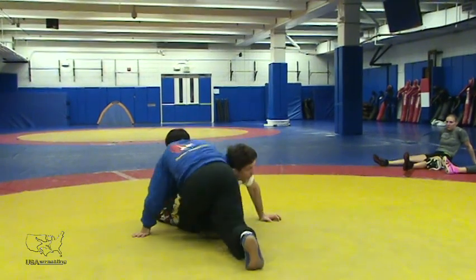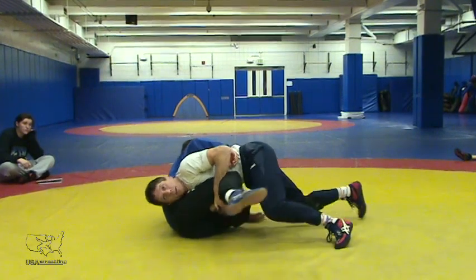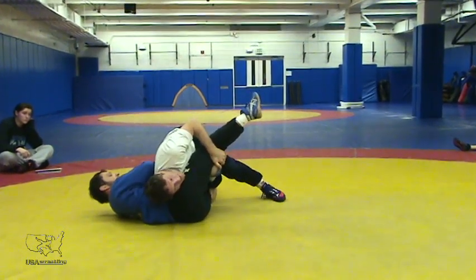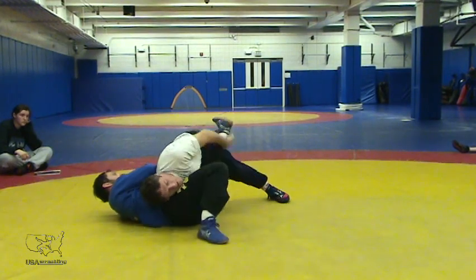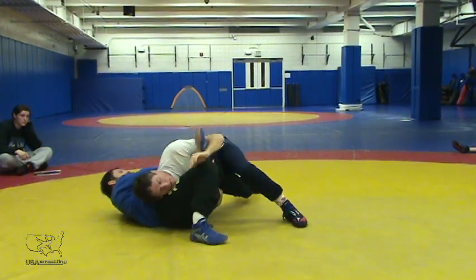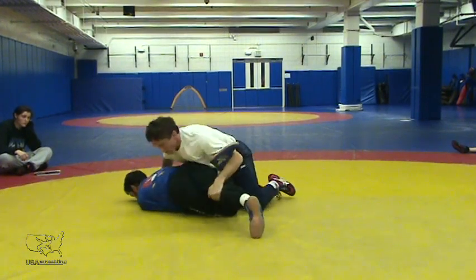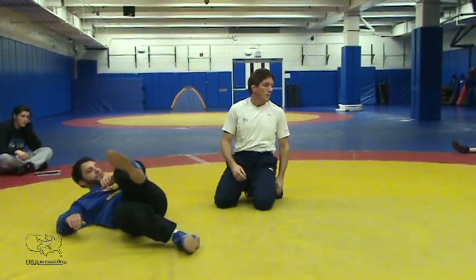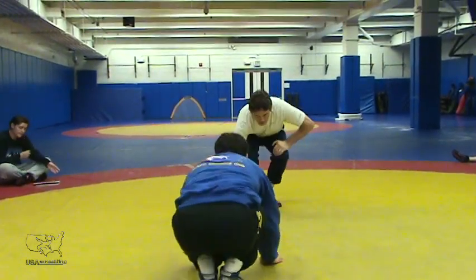Get that head to the outside. Grab them down. And we can attack — drive it in, I'm off my knees. Now I can drop in. Here's your figure fours. Got it? As he's dropping, it's when my head's peeking to the outside.